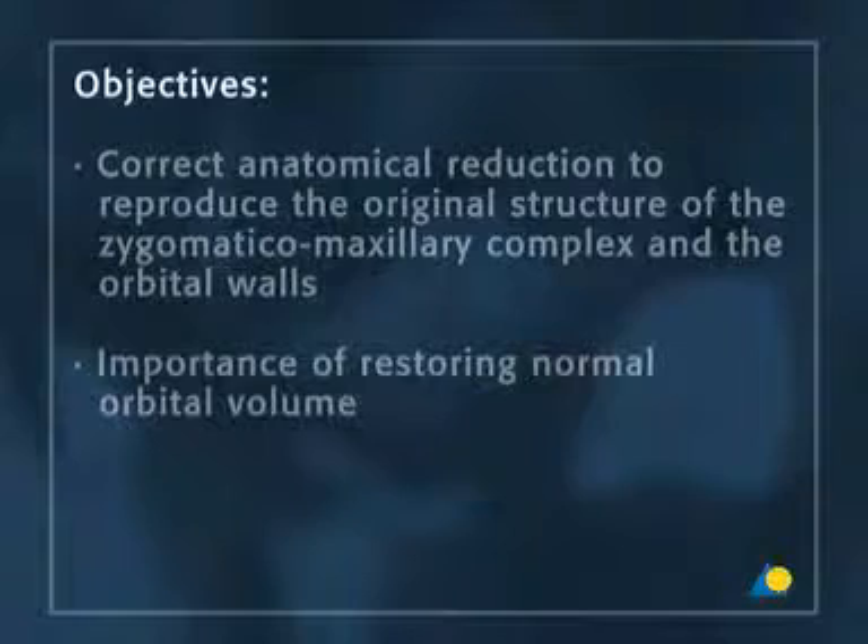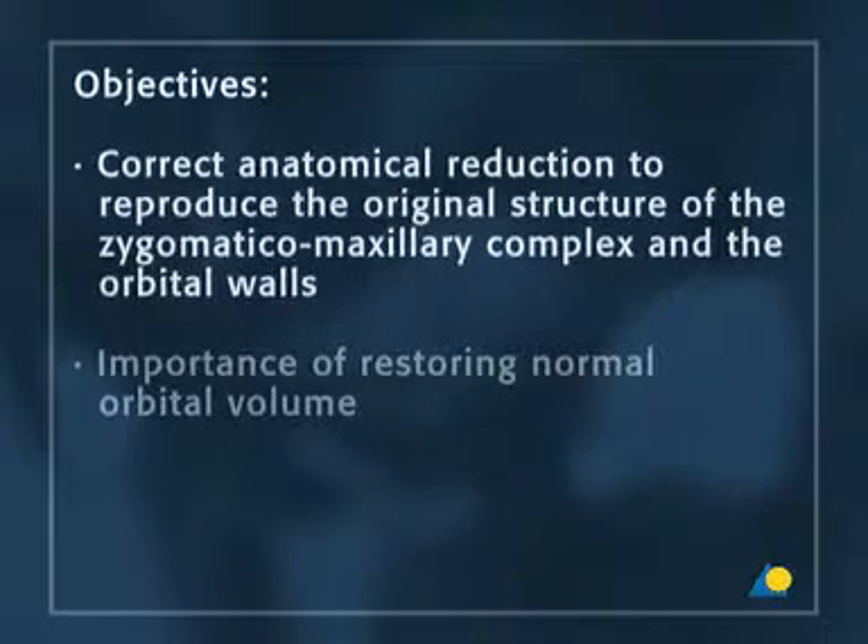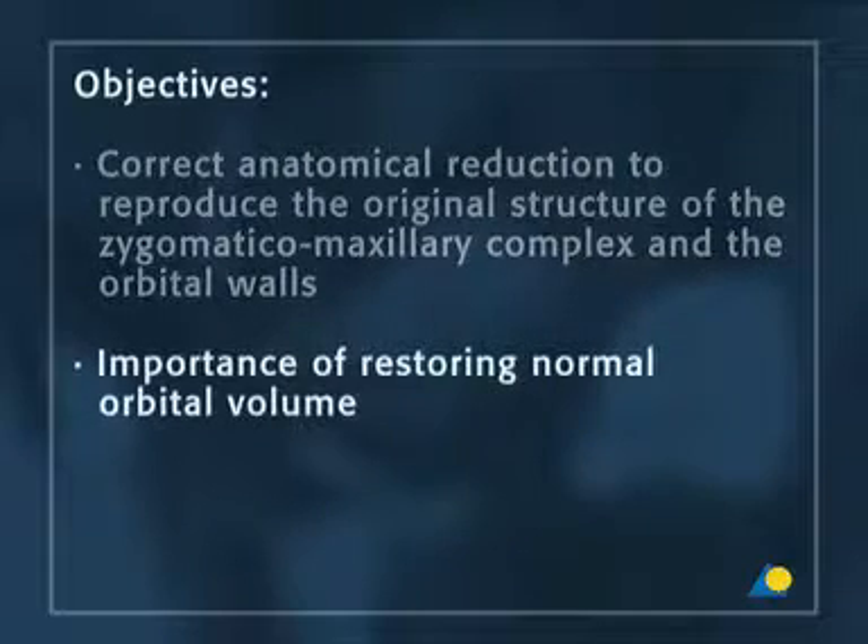The objectives of the exercise are to understand the correct anatomical reduction to reproduce the original structure of the zygomatic maxillary complex and the orbital walls, and the importance of restoring normal orbital volume.